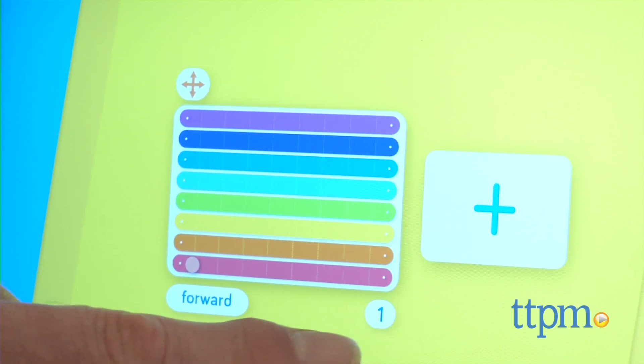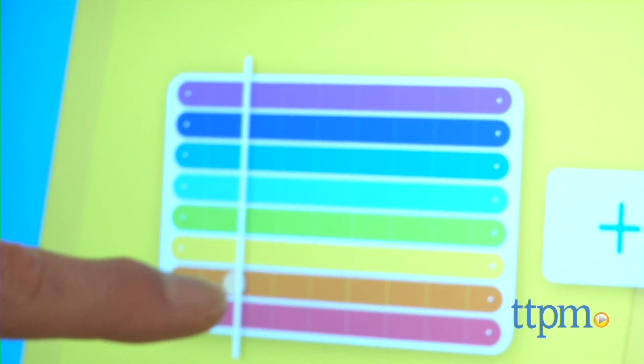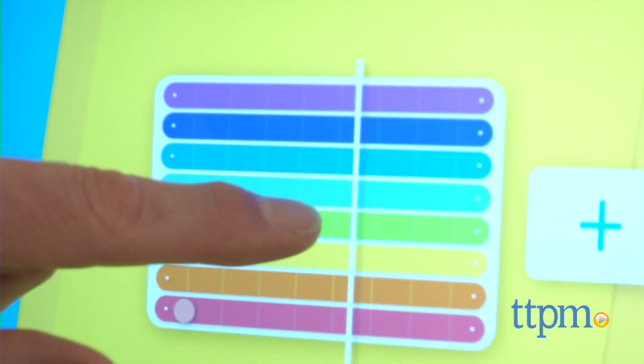While this is really, really fun to do, the educational benefit is that kids are learning about programming loops — short segments that can be repeated — as well as sequencing.